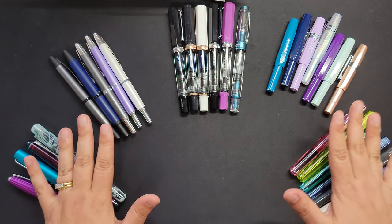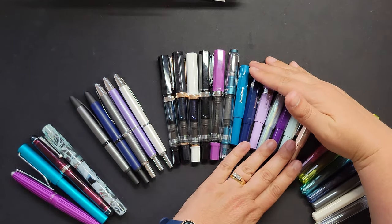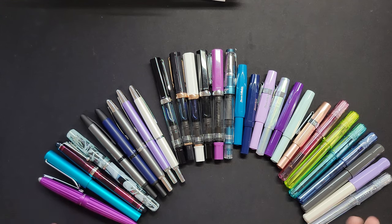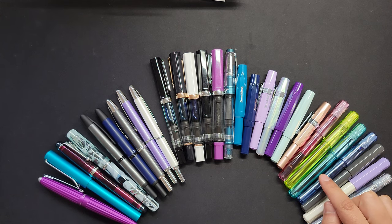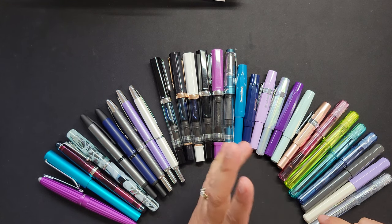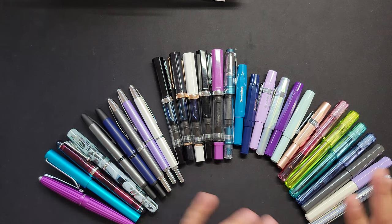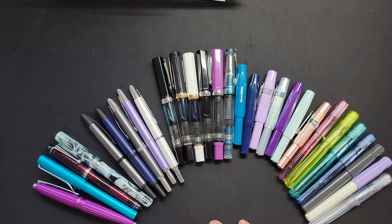So that's kind of what I've got right now. I've bought and sold a bunch — the ones I love stay, the ones I don't go. Obviously I like bright colored pens. A couple of random points: Japanese brands tend to have a finer nib. So a fine from a Japanese brand versus a fine from a German brand will be different — the Japanese will always be finer. Good to know when comparing them. Feel free to throw questions in the comments!